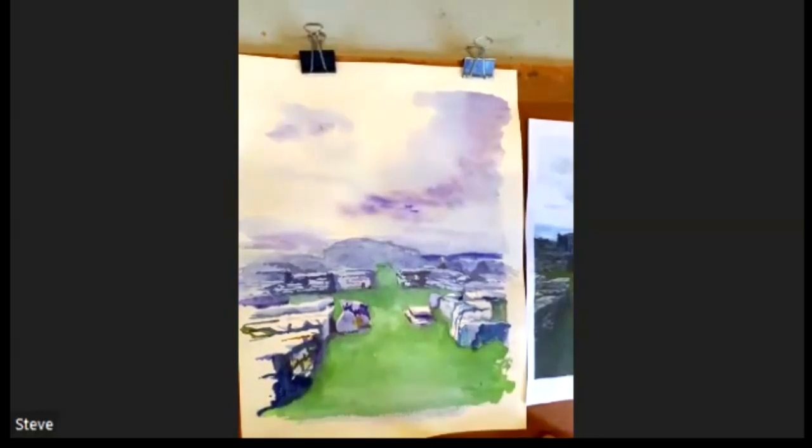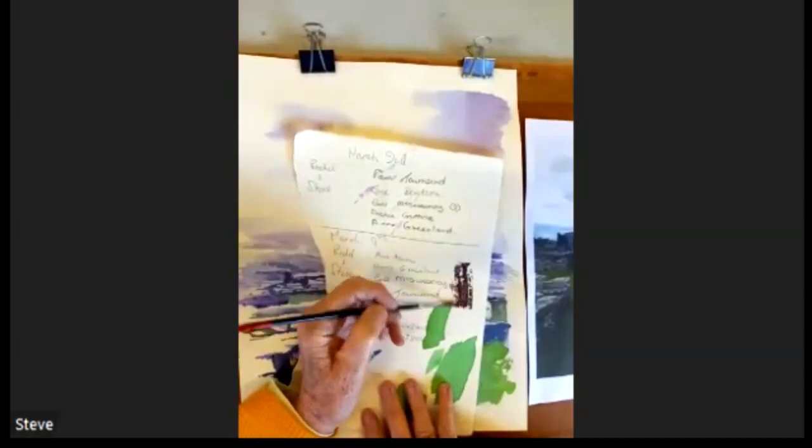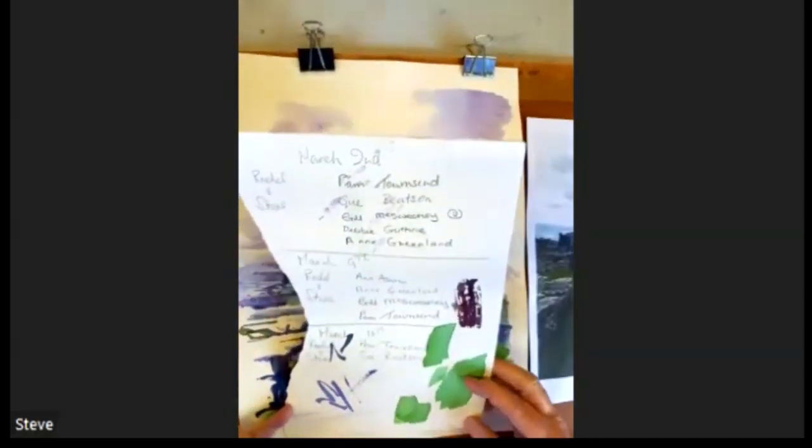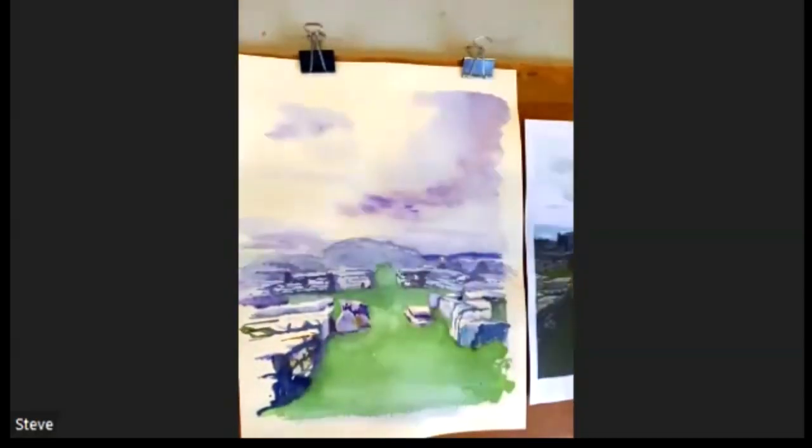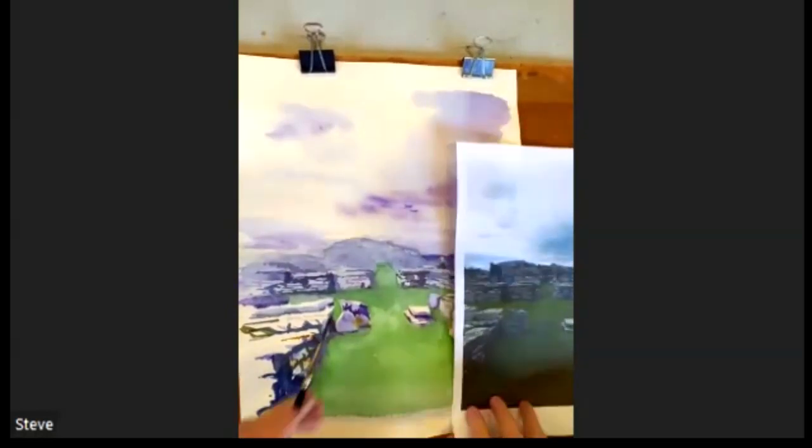I want the colour to be a bit darker, so I'm going to add some blue to the purple colour I've got. And then because it's further away I want to dull it down, so I'm adding a bit of the burnt sienna as well. That gives me a sort of muddy purple colour. Might put a bit more blue in that. That's a bit better. So I've got some dirty bluey purple, and I'm going to start to work on this area here.